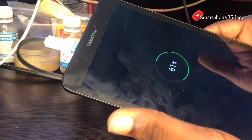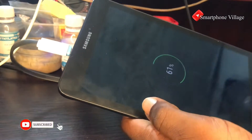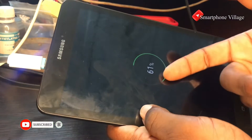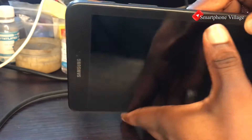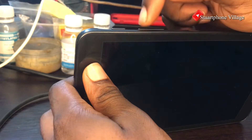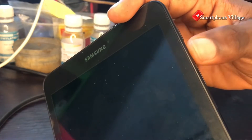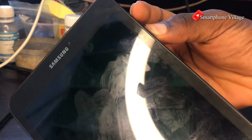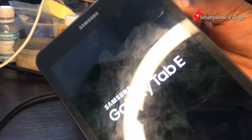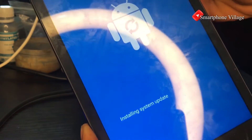Once the tablet is completely shut down, go ahead and take off the charger. Next we are going to boot this tablet into recovery mode, which is where we will factory reset it. We are going to use the volume up button and the home button combined with the power button — hold volume up and the home key, and keep pressing the power button until you see the Samsung Galaxy logo.